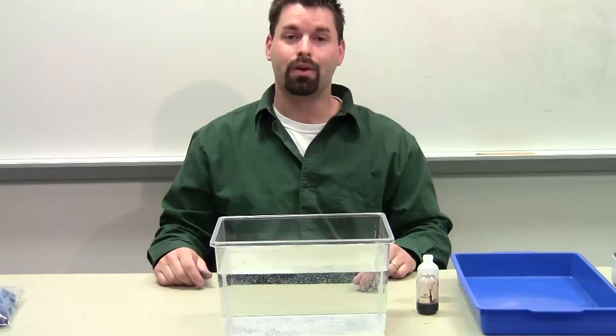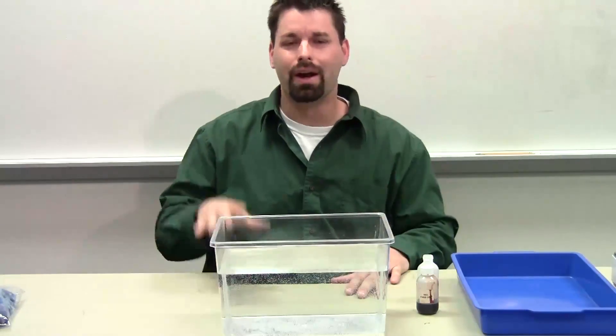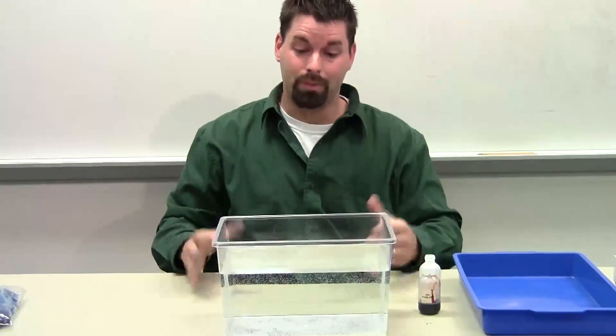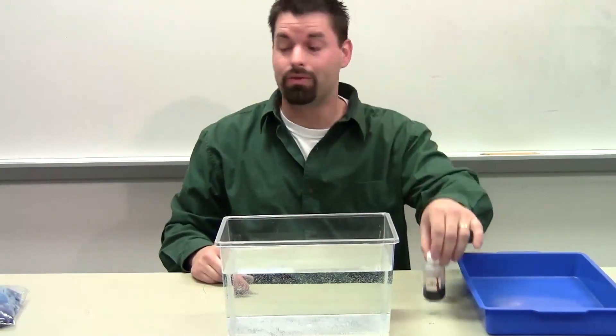Hello, I'm Jared, back with another experiment on the idea that heat rises, warm air rises, and cold air sinks. To show that, we're going to be using water because I can color water with food coloring.